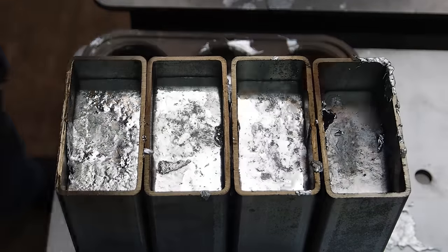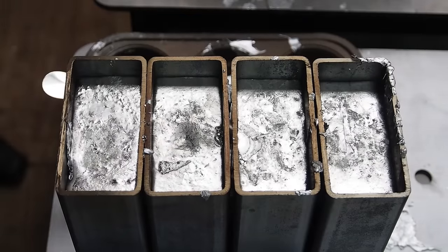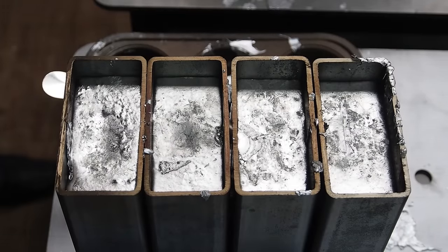Here you can see the lead shrink in the center. I am trying to go fast enough to have the layers melt and merge together while trying to feed the shrinking metal below.